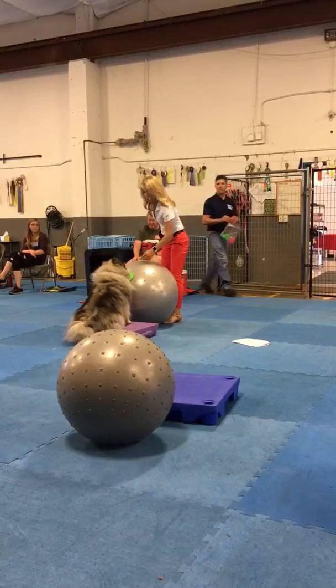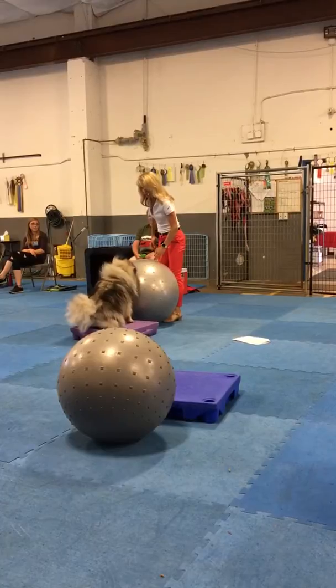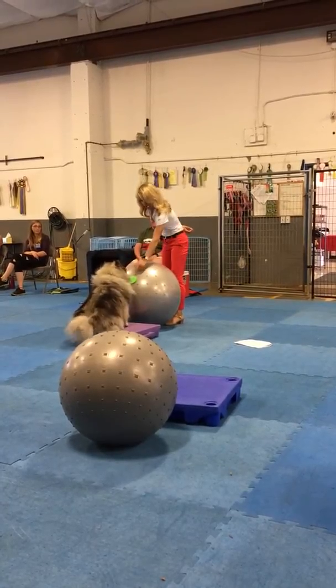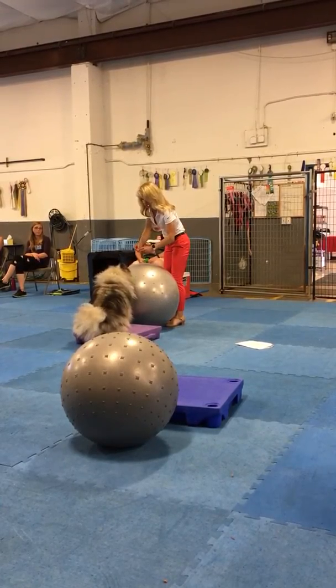Touch. Touch. There you go. I'm going to stick a little tree down there. Touch. Good. Touch. Good. There you go.